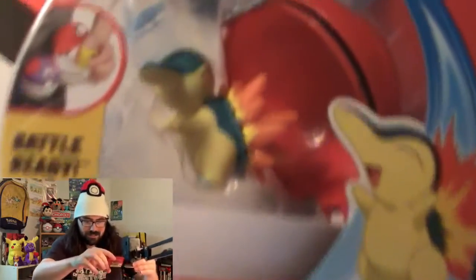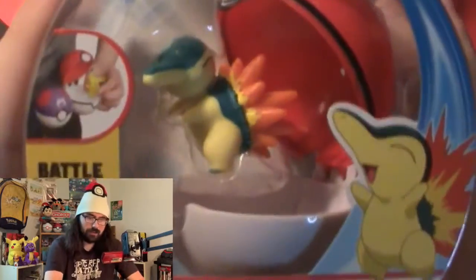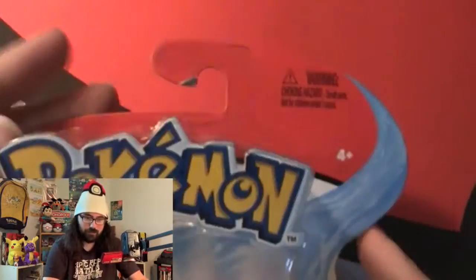BAM! We got the nice Cyndaquil Clip and Go. Let's take a look at what we got here — Clip and Go Cyndaquil. Does it even say Cyndaquil? Yeah, it's Cyndaquil Pokeball.